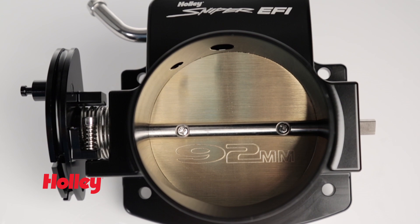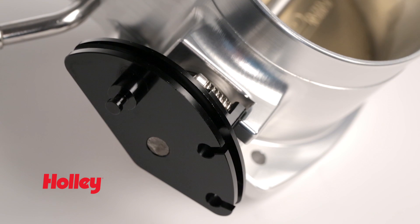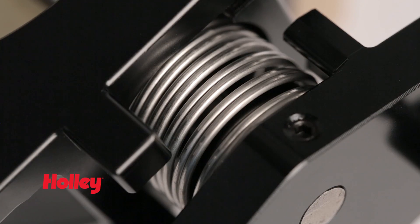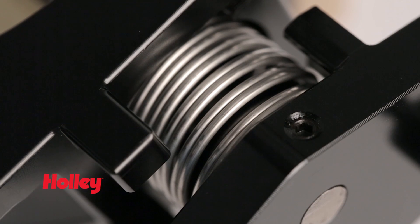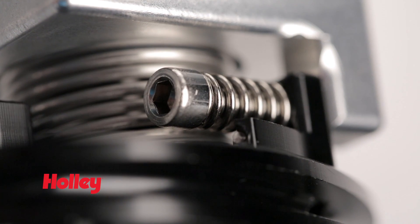These feature-packed throttle bodies have enlarged bore sizes, while a progressive throttle pulley enhances low-speed drivability. A double return spring provides a solid and secure throttle control feel. These four-bolt cable-operated throttle bodies feature an adjustable throttle stop.